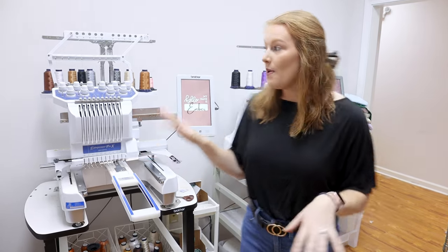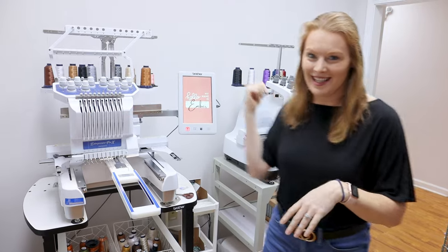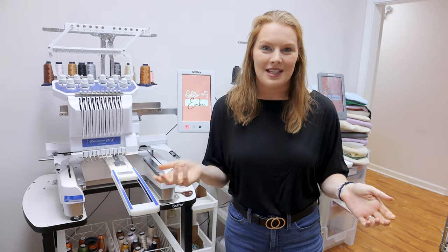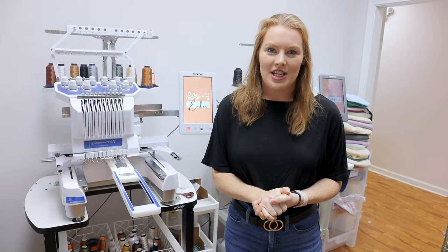If you're doing designs that have multiple colors, the more needles you have will allow you to go faster because you're not going to have to change threads mid-design. For us, we're doing a ton of custom designs with lots of colors, so I have to re-thread these multiple times a day even with two 10-needle machines and a six-needle. If you're doing bulk designs, you can thread the machine one time, load all your designs, and keep it running.